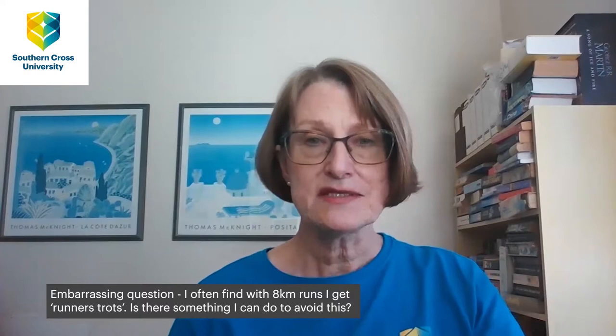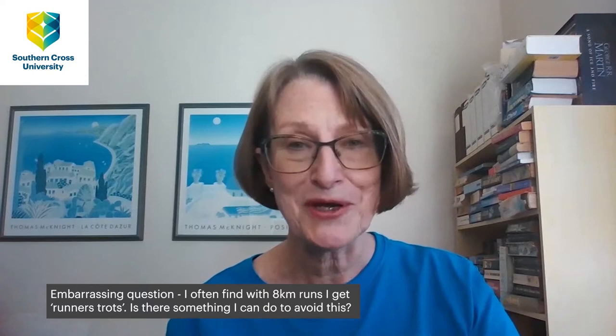Hello, my name is Holly Muggleston and I work at Southern Cross University — I'm a nutritionist. Runner's trots, also known as runner's guts, basically starts with a rumbling in the stomach, and that may be all that it is. It may also be an extreme urge to defecate, or you may have diarrhea.